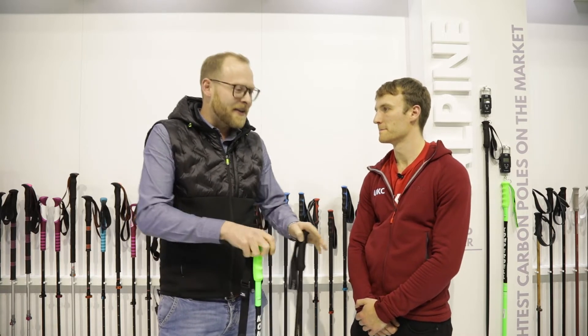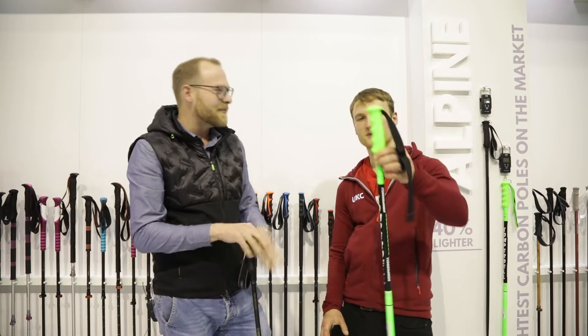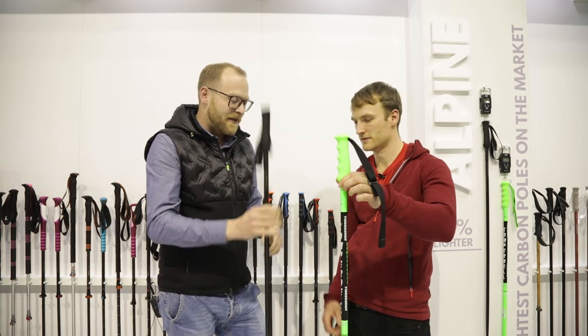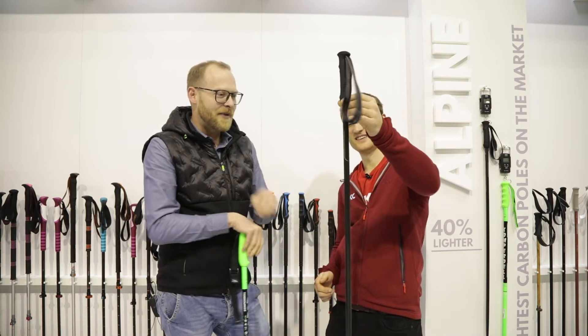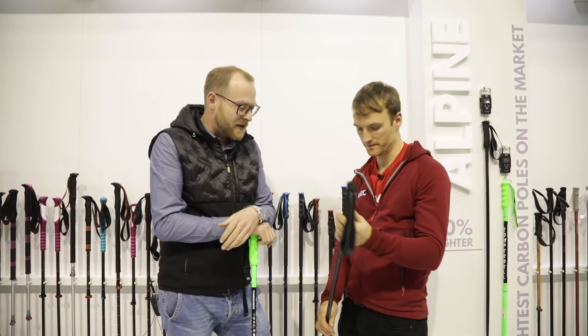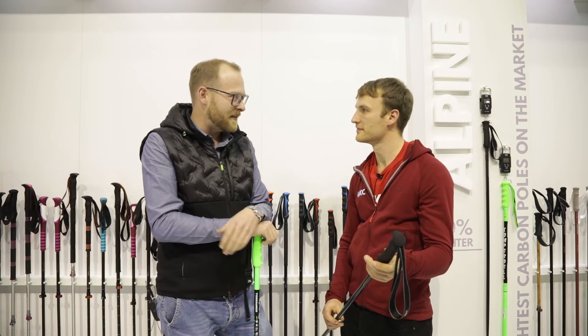Standard Alpine poles, like this one over here, weigh about 260 grams — the lowest you can get is about 240 grams. We came up with a new one which weighs only 136 grams per piece. Yeah, it weighs nothing. This is possible due to the carbon manufacturing ability we have.